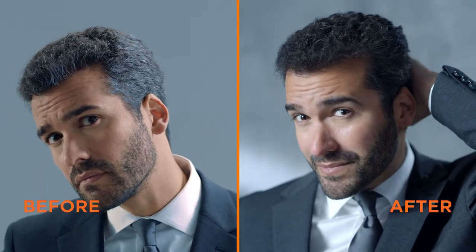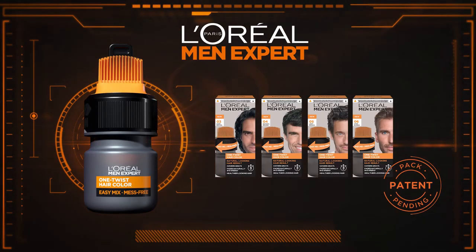Natural looking results secured. Mission accomplished. New One Twist Hair Color by L'Oreal Men Expert.